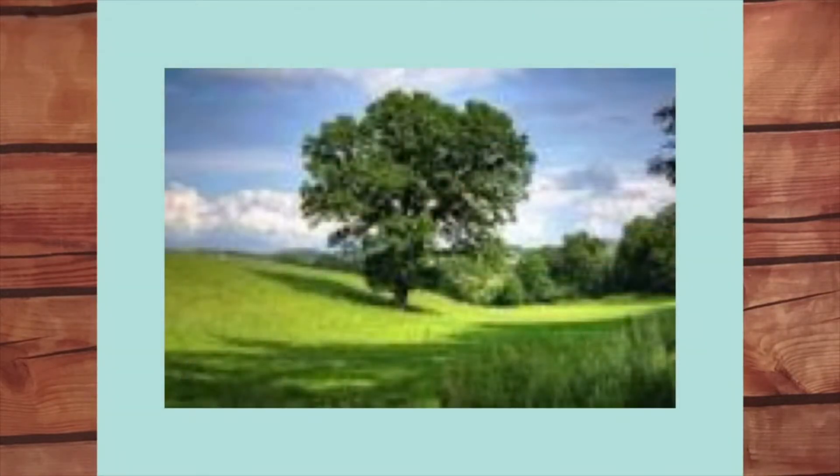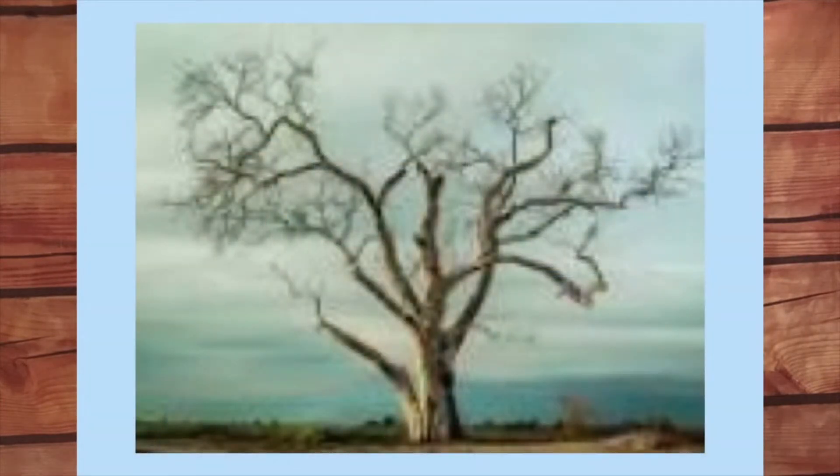But let's see if you're good at telling apart trees that are healthy or not healthy. What kind of tree is this? Healthy or not healthy? Looks pretty healthy, right? Nice leaves. What about this tree? Not so healthy, is it?